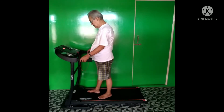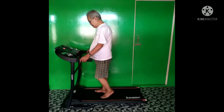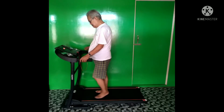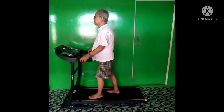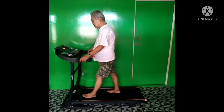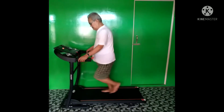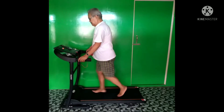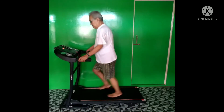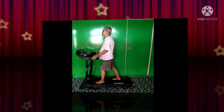It is my father who is using this and I bought it especially for him since he cannot go to the gym, so he can use it at home. It has been a week now and the performance is good. My father is getting used to it and enjoying it.